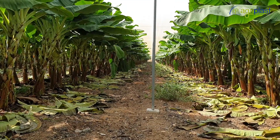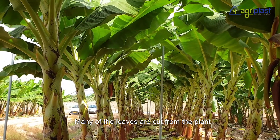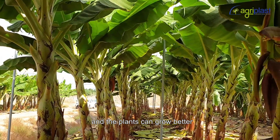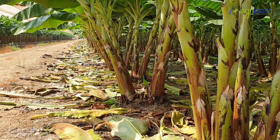You can see that lots of banana leaves are lying on the floor — many leaves are cut from the plant, leaving 9 leaves on each plant so that more sunlight can reach the plants and they can grow better through improved photosynthesis.